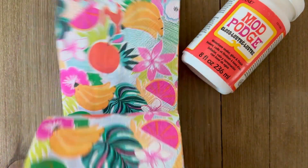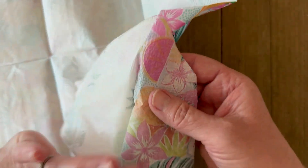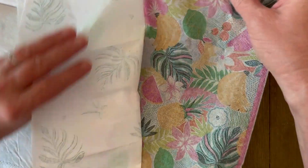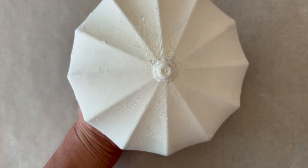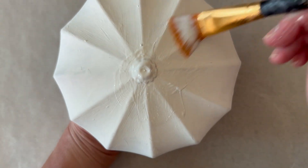For the napkin I found these awesome tropical prints — look how cute these are! Now we're going to separate those plies. I'm only working with the top printed ply, so make sure you separate those plies. Sometimes there's one, two, or three plies, so you really have to look closely and make sure that you only have that top printed section. Once your chalk paint is thoroughly dry, you'll be ready to add a coat of Mod Podge.